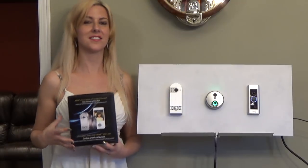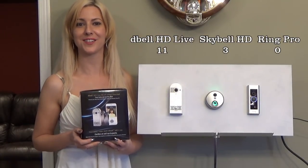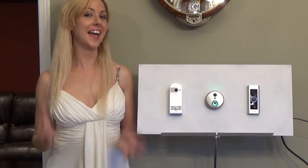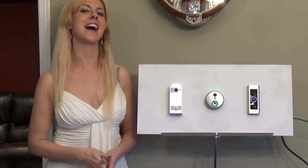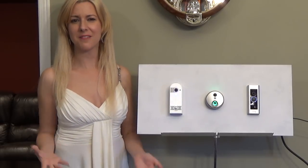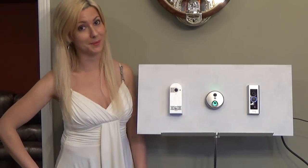The D-Bell HD Live is available for $129 online, including the chime and with no monthly fees. That concludes my comparison of the top three video doorbells. Now let's say you already have the Ring Pro installed — are you going to fork out another $140-plus for a new doorbell? Probably not.